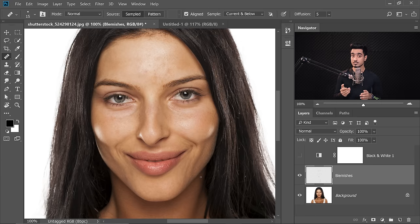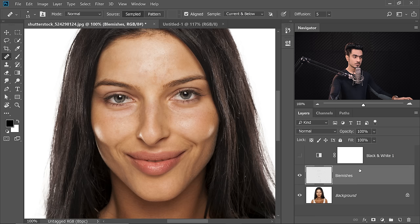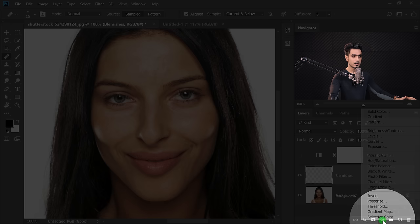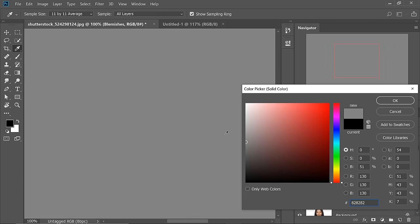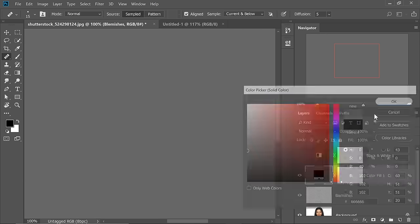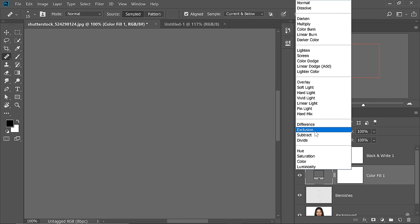Now that we have removed the blemishes, it's time to start with dodging and burning. But before we do, let's do some preparation. We need to create some additional check layers to make sure that the dodging and burning goes smoothly and accurately. The first one is taking the colors away — we don't want to be distracted by colors. Click on the Adjustment Layer icon and choose Solid Color. You can choose any color with zero saturation — black, white, or gray. Hit OK and change the Blend Mode of this layer from Normal to Color. That takes away all the colors.